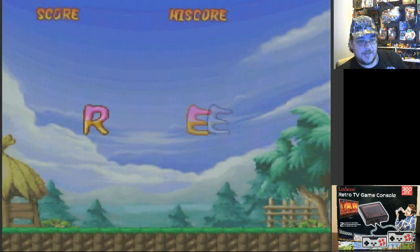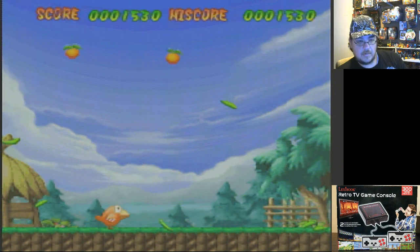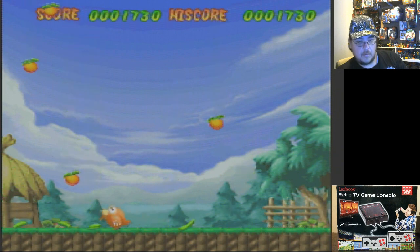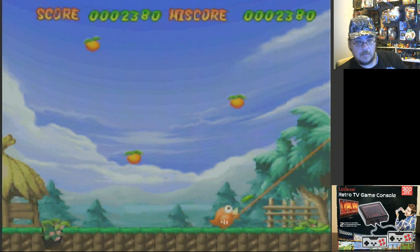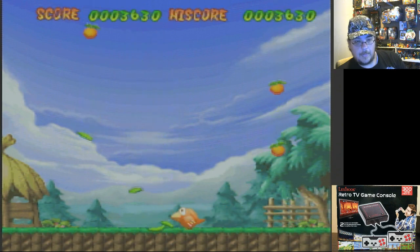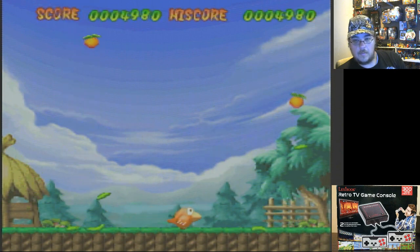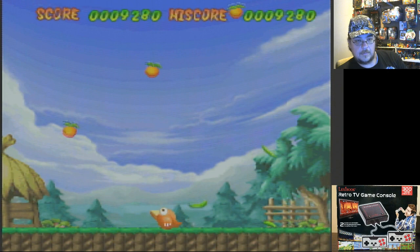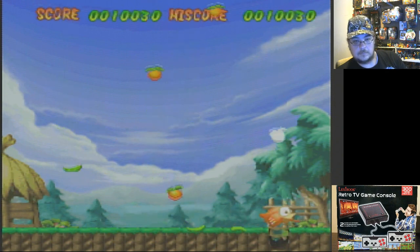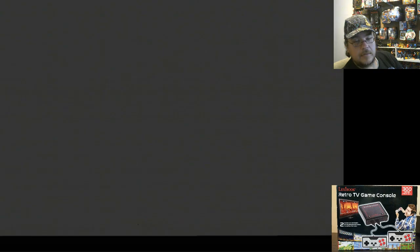And number 30 for today — Bird Hunter. A shoots lasers diagonally, and he's a bird shooting peaches. Trippy, man. Interesting.